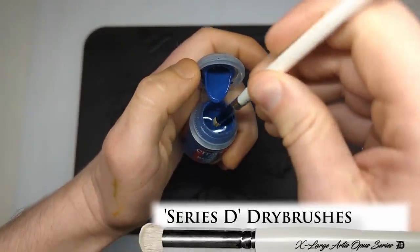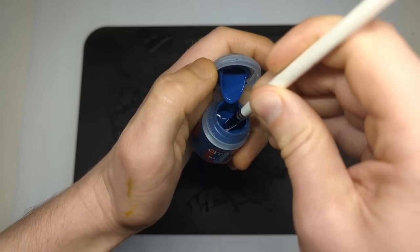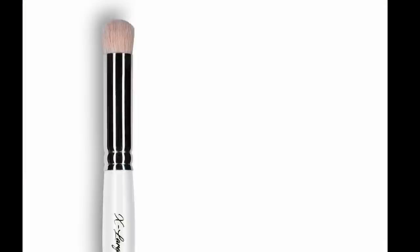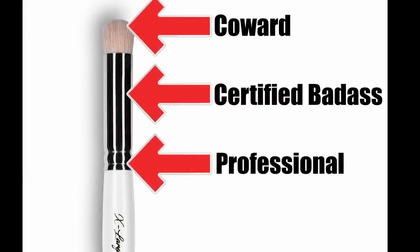We all know that the best detail is achieved using the smallest brush possible. This is exactly the same for dry brushing. With that in mind, I'm going to find my smallest, least resilient, expensive brush and that will be the tool I use for the job. I'm going to scoop way too much paint directly from the pot onto that brush, using the metal rim as a barometer for whether I've got enough.